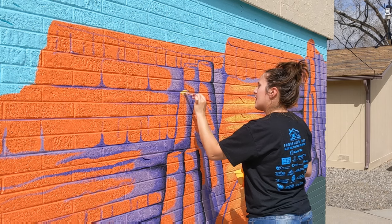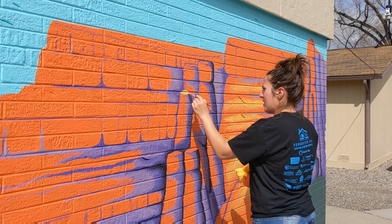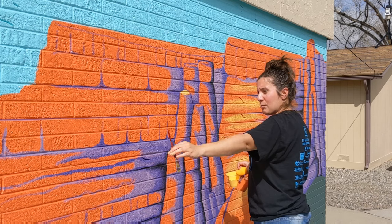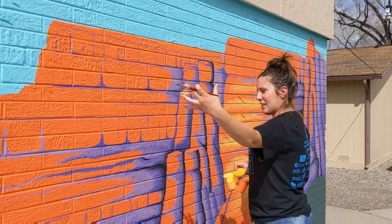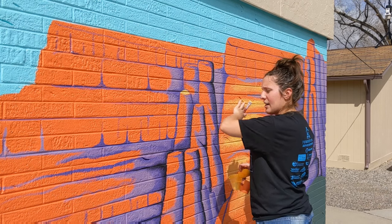We're just filling this whole area in — this is the top of a rocky outcropping here. Fill that all in on the top. Our sun is over here, kind of in the center of the mural, to the left of the monument. So the sun is going to be our light source. All the light areas are going to be on the left of the monument and the darker areas will be on the right.